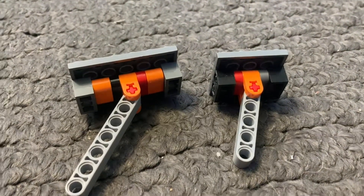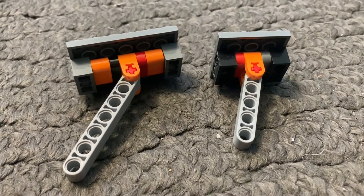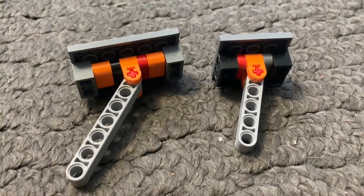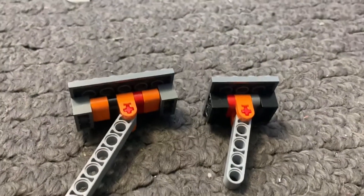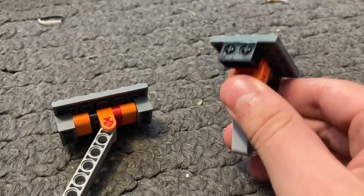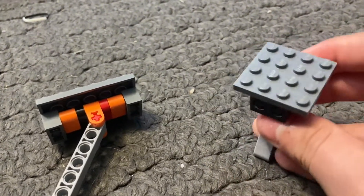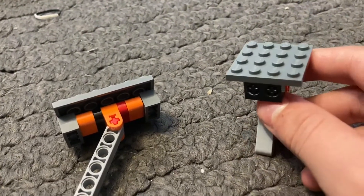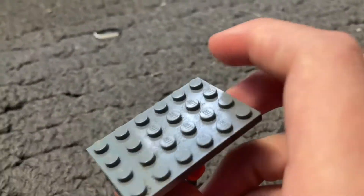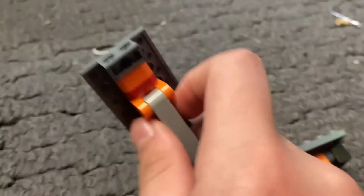Hello everyone and welcome back to another video. In this one we're going to be taking a look at the extended, wider version of the performance piston. What I have here is a standard 16 square stud displacement performance piston designed by Everything About Mechanics, and on the right here we have the slightly larger 24 square stud displacement performance piston that I have designed.